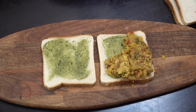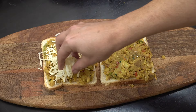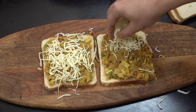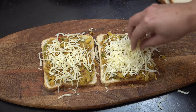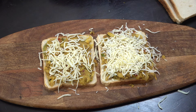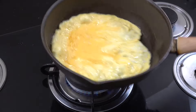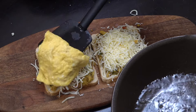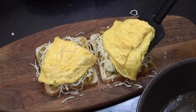Then some grated cheese of your choice — I've got some cheddar here, but you could use mozzarella if you wanted. Be as generous as you like. Then I've got three eggs which I've just beaten to make a quick straight omelette. I cut that in half and placed it on top.